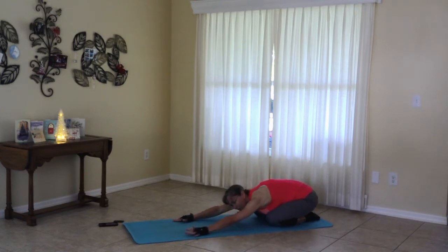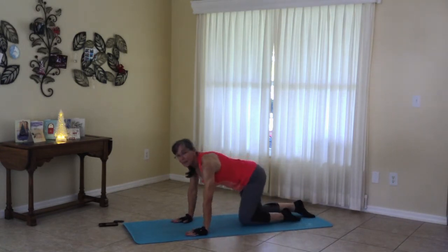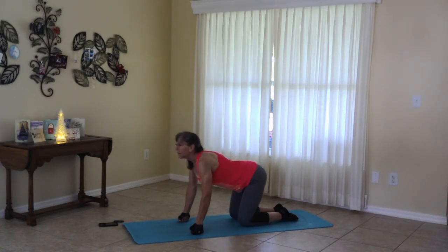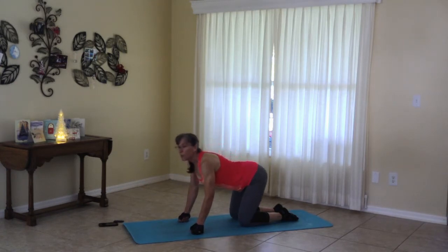Maybe wiggle your hips left and right, just a little tiny bit. Coming to hands and knees, or fists and knees. Cat-cow. Pressing up. Exhale. And inhale down. And one more.